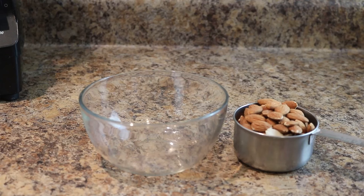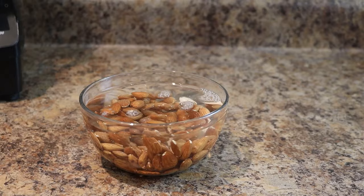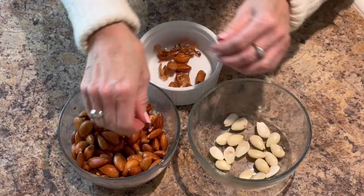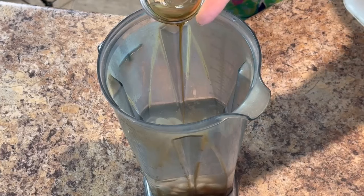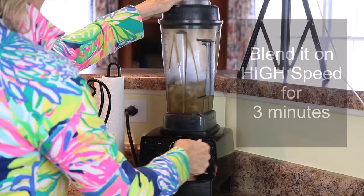Here is that one cup of raw almonds going into a bowl, covered with enough filtered water so all almonds are submerged. I'll let that sit overnight. The next day I drained and rinsed the almonds, then removed the skin off each almond. Once you get the hang of it, the skins come off quickly. Then put the almonds in the blender with two cups of water and one tablespoon of maple syrup, which will help the milk become yogurt later. Blend on high speed for three minutes.